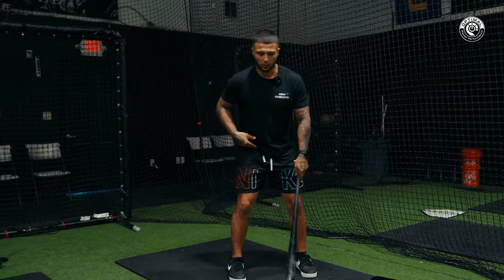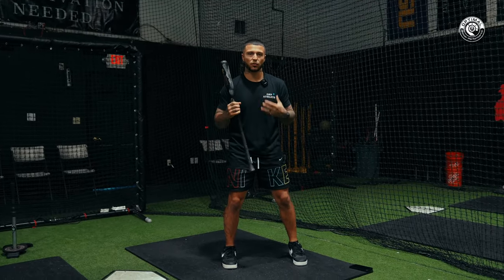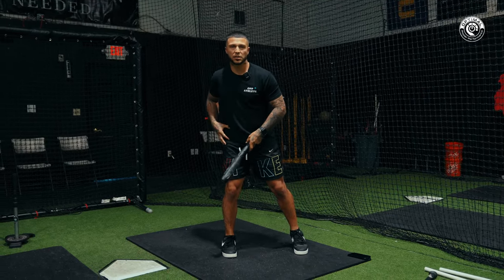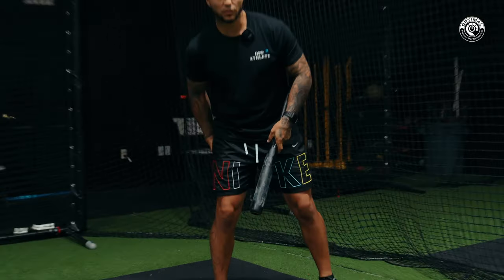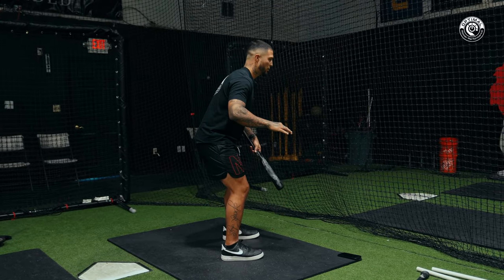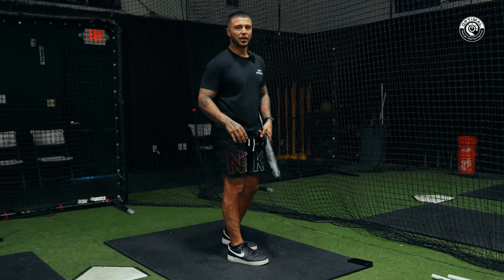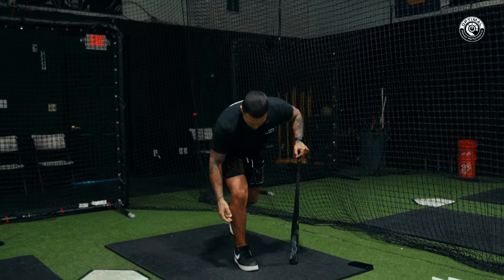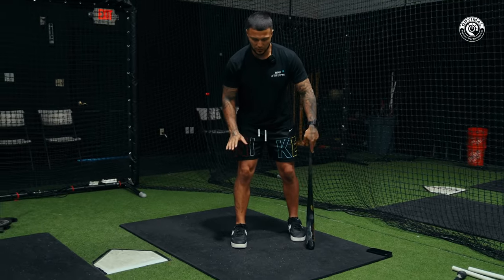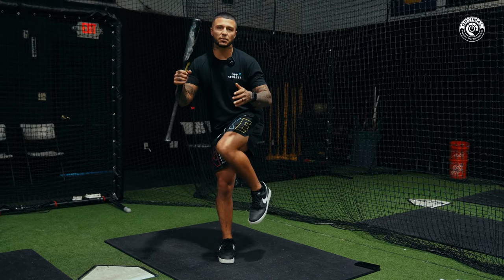When we coil, I want to take my back right pocket — for a right-handed hitter, everything I reference is for a right-hander — toward the pitcher. It's this feeling of tension right around the hip; some people feel it up their hamstring or glute a little bit. But it's not sitting back in your heels or hinging into the backside — that's a false feel I don't like. Instead, the weight should be on the outer half of the rear foot.